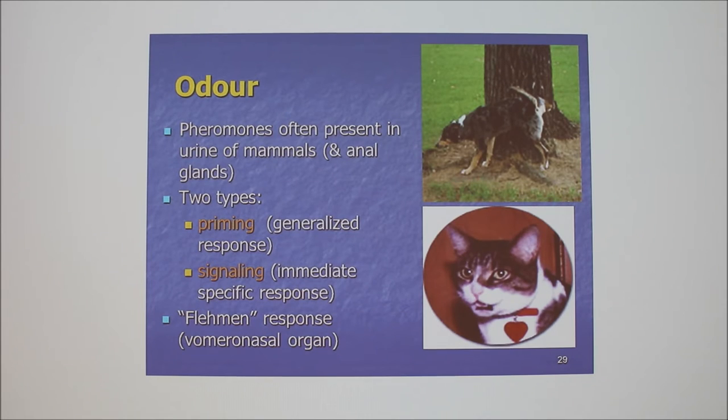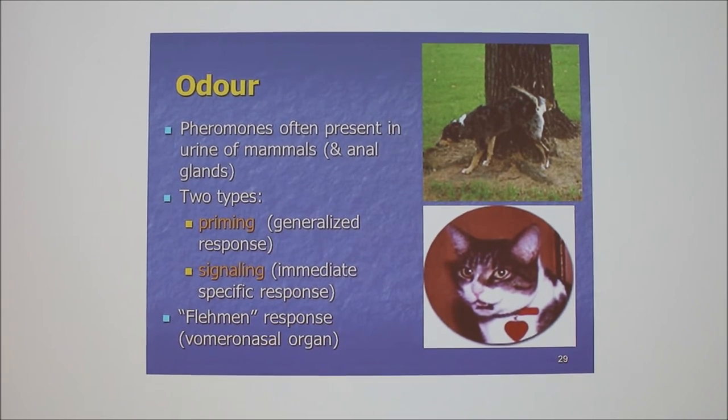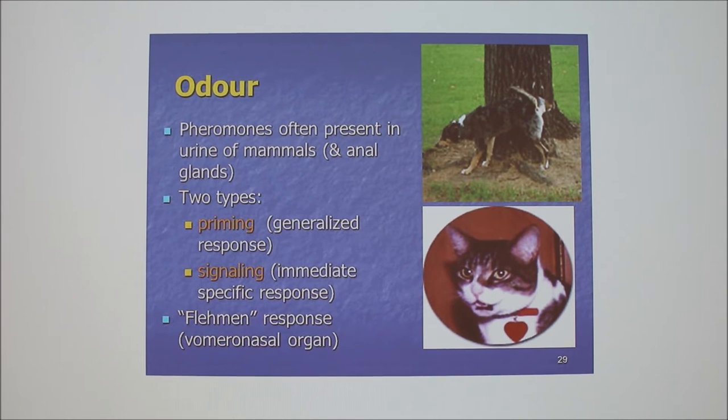Often pheromones are present in urine, anal glands, and any secretion that can come out of an animal — there are probably pheromones in it. Signaling makes sense as an immediate response. Priming is a generalized internal response. The flehmen response — that's how it's spelled — is called the flehmen response, sometimes the flehmen posture.